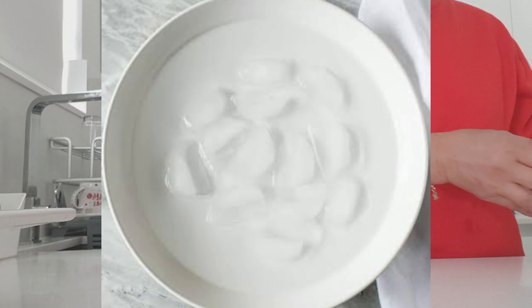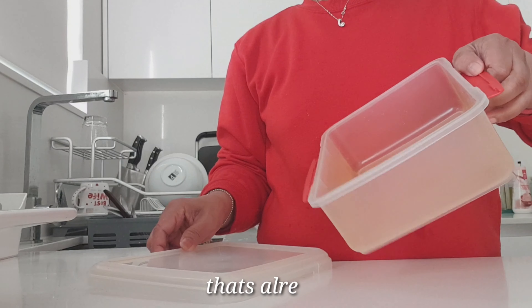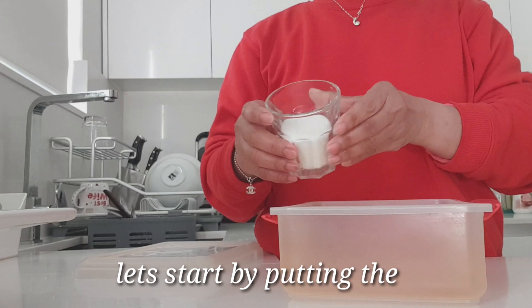Stay with me and watch how I do it — you can probably try it too. It works for me, I've done it a few times. Let's prepare what we need: sugar, dishwashing liquid of any kind, and ice in any form. As you can see, the Tupperware has a sauce stain from spaghetti that's already been washed before but didn't come off.